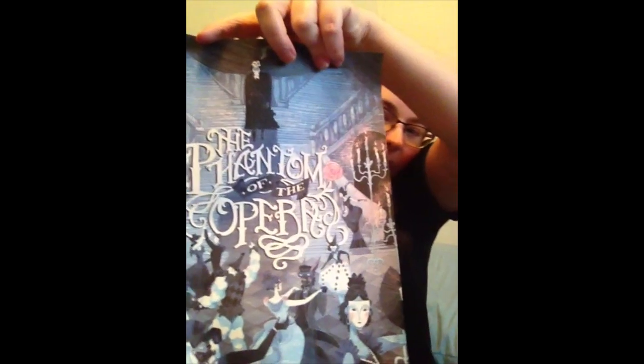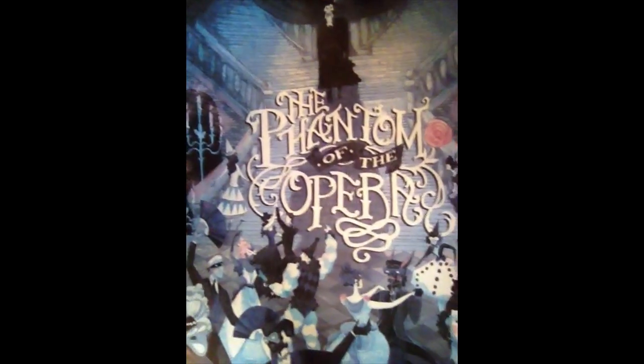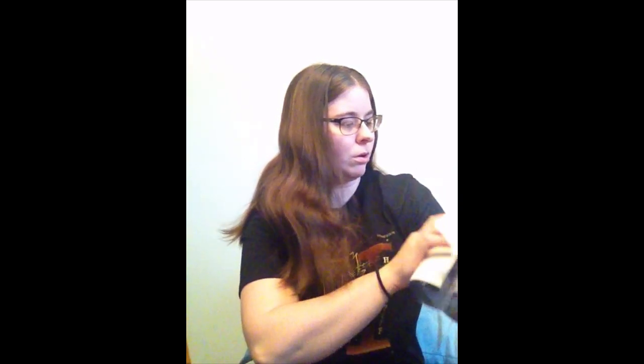Inside this little tube — oh, it's a print for Phantom of the Opera! That's really cool. I haven't read the book — I know, that's horrible — but I've seen the different movie versions and I love them. I really like the one with Gerard Butler. So that is awesome.